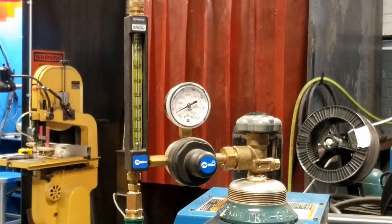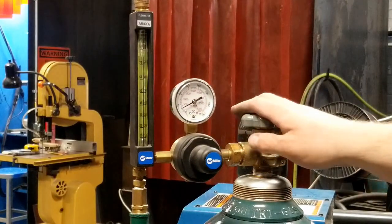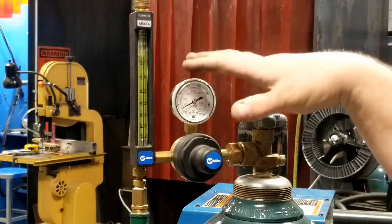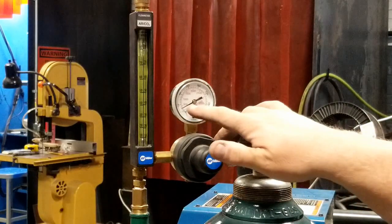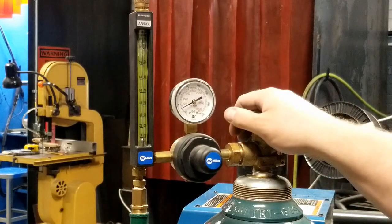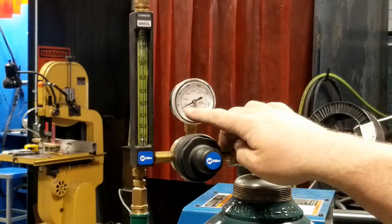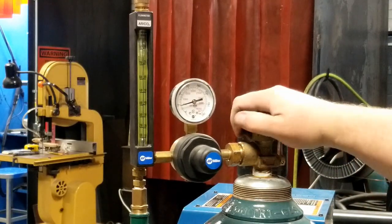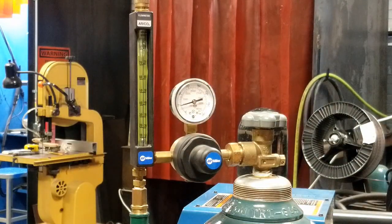We're going to walk away for 10 minutes and come back. If there's a bad leak you don't have to wait that long. We're going to come back and open the valve. If there was a leak anywhere — at the connections, in the gas line, in the harness — that needle will drop. I don't have to remember what the pressure was when I left; I just have to watch the needle when I open the valve. I crack the valve open — see the needle jump up? That means gas escaped somewhere. I have a leak.